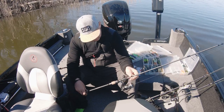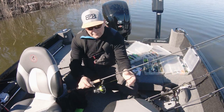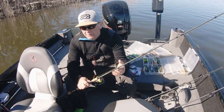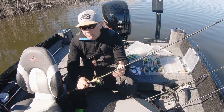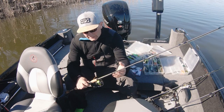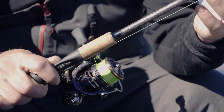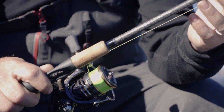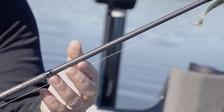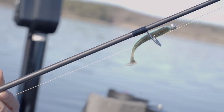Sen har vi vårt nya spö. Det heter Sweet Stick Multi Perch. Perfekt till krankbeten, små wobbler och allting – helt enkelt krankar hem hårdbeten. Men nu i vår har jag kört det otroligt mycket till vanligt jiggfiske också. Helt fantastiskt spö, kan också rekommendera. En lite billigare variant, men helt fantastiskt.